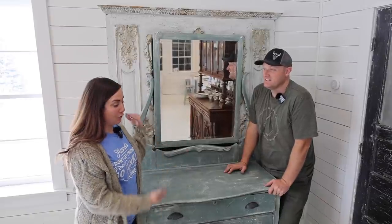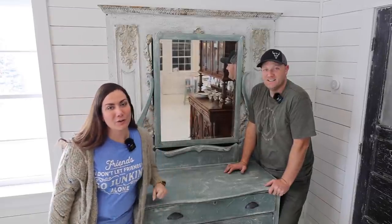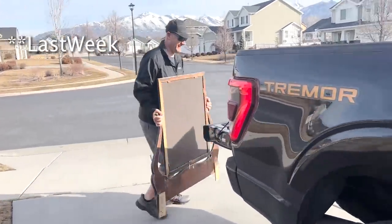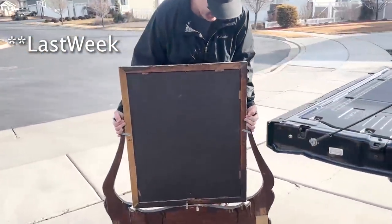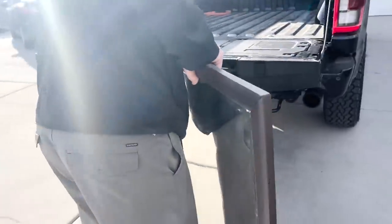Today we are going to be making over this dresser. It didn't look like this when we found it and we only paid $40 for it. It's Valentine's Day, which means we're going junking. This is the mirror to the piece — I paid 40 bucks and it came with a mirror and a dresser.